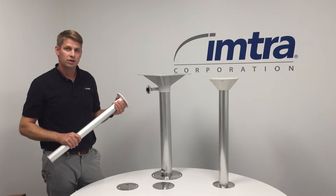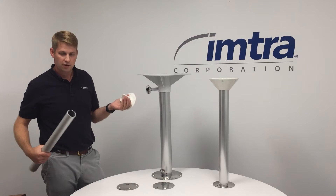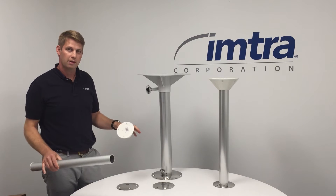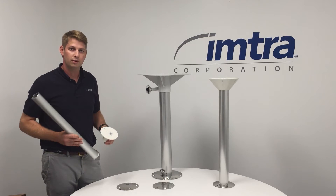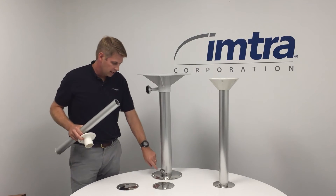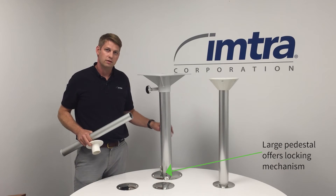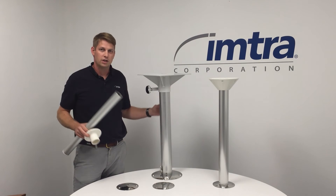The tabletop flange mounts to the underside of the table and is used to either remove the table simply so you can store it away, or move the table to a different location. The larger table pedestal flange has a securing lock that allows for a secure location when it's all mounted if there's a larger table on board.